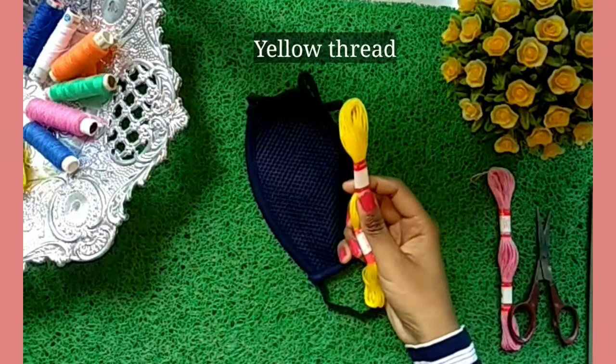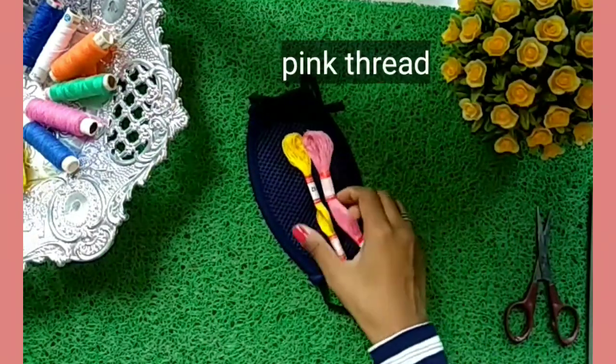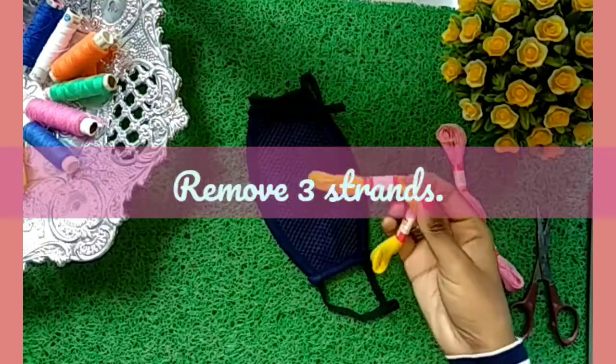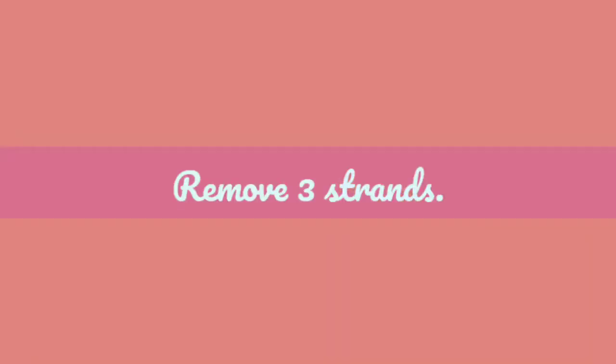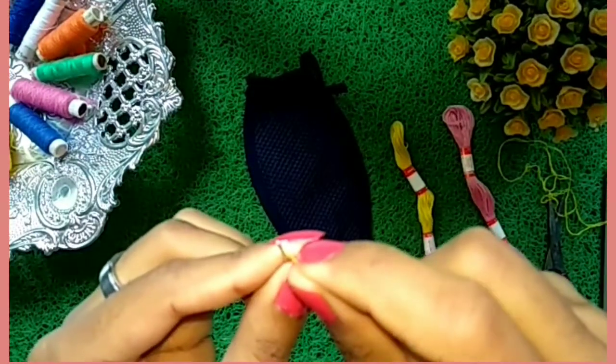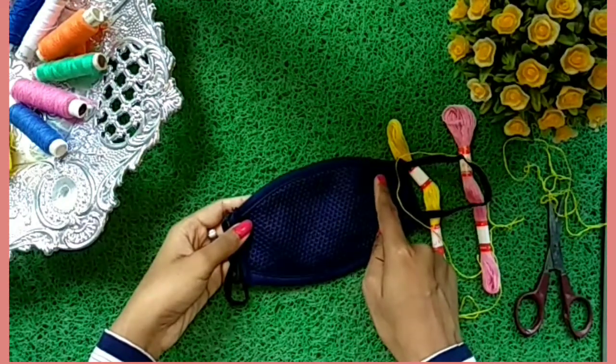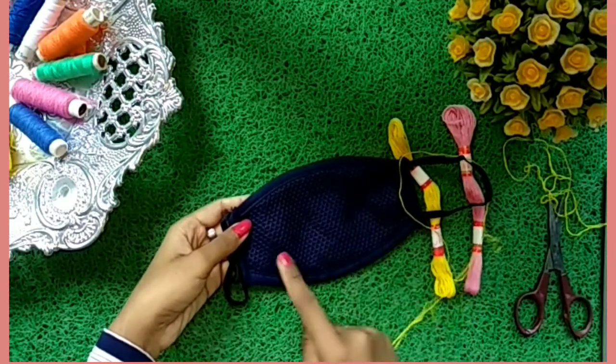For making the design, we need yellow thread and a pink thread. Let us first take yellow thread, remove three strands, and then put it into the needed hole. After that, we'll be making flowers in these places. So follow the steps.